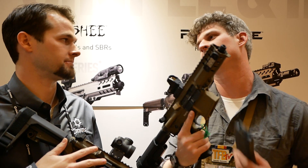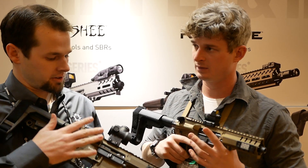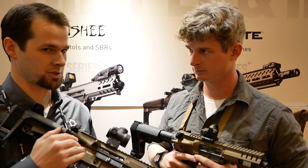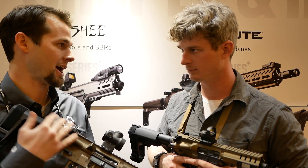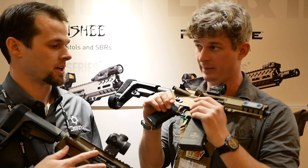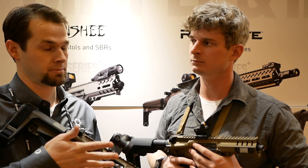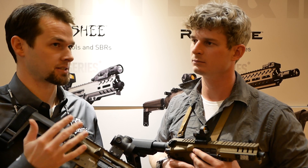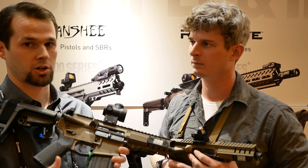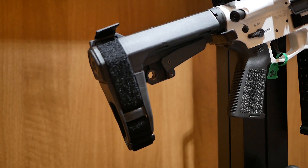This magazine is only compatible with our CMMG platform. MSRP: I believe the 5.7 mags are around $12.99 — check our website to be sure. For the 9mm conversion, we sell just the internals since you modify your existing PMAGs; those are around $29 each or about $75 for a three-pack. The 5.7 mags are $40 each or $100 for a three-pack.